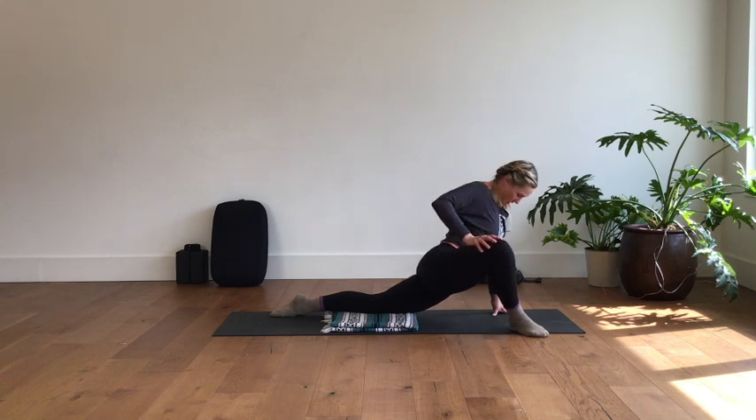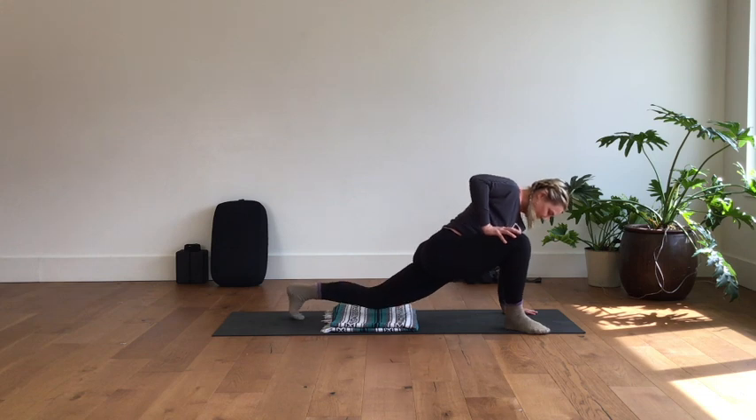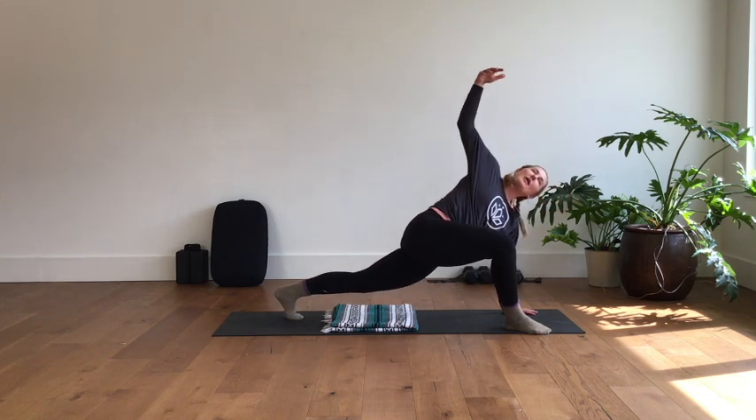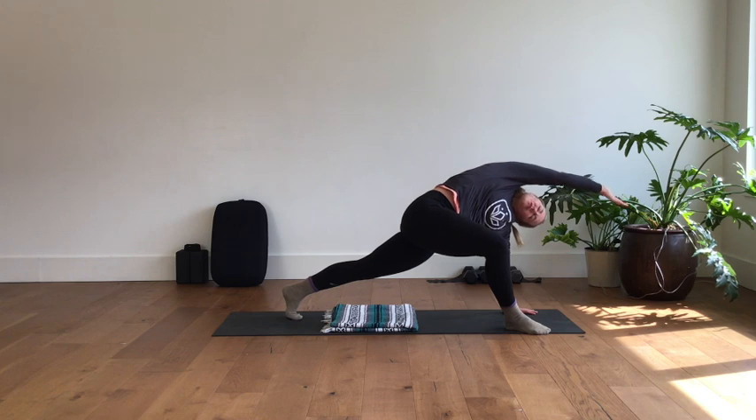Optionally, plant the left hand down, lift your back knee, and reach your right arm up for the twist. Then to amplify that side body, reach the arm overhead and really lift the rib cage — let the left ear fall down toward the left shoulder.